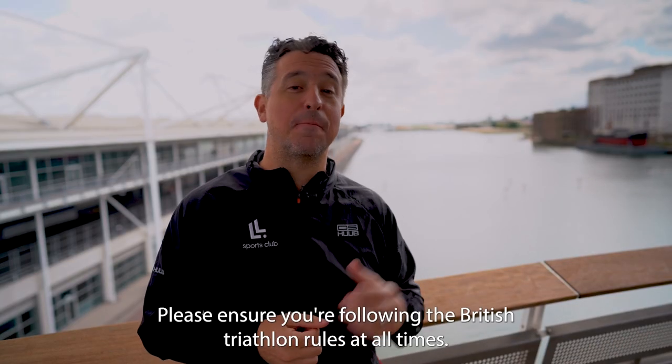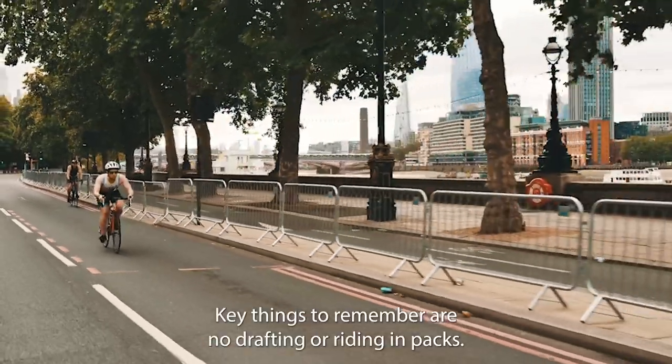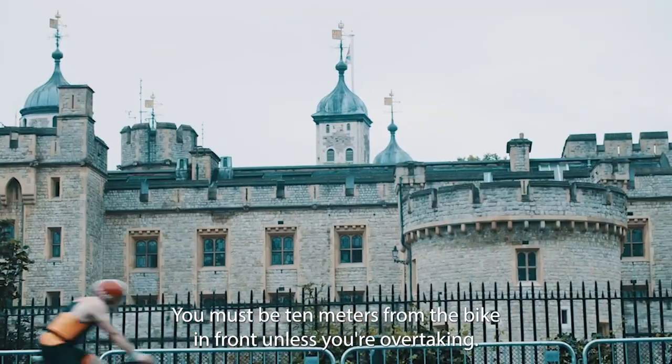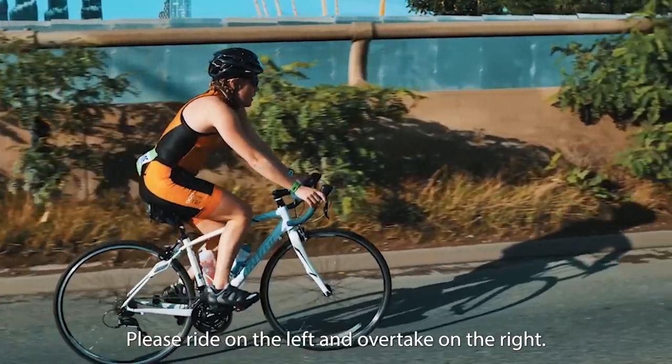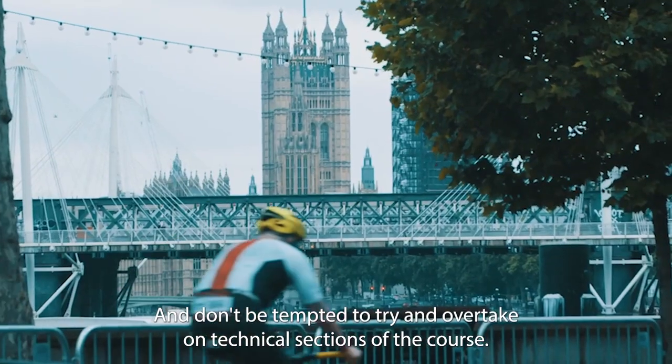Please ensure you're following British Triathlon rules at all times. Key things to remember: no drafting or riding in packs — you must be 10 metres from the bike in front unless you're overtaking. No littering, no dangerous riding. Please ride on the left and overtake on the right, and don't be tempted to overtake on technical sections of the course.